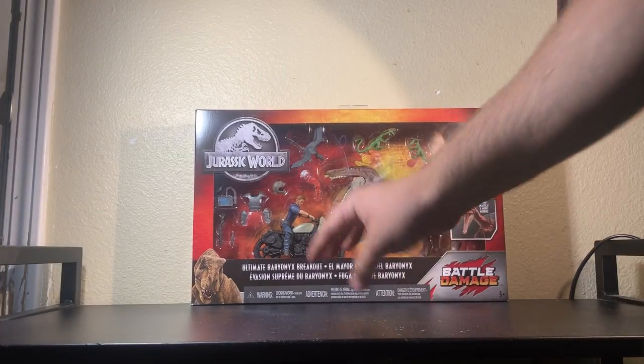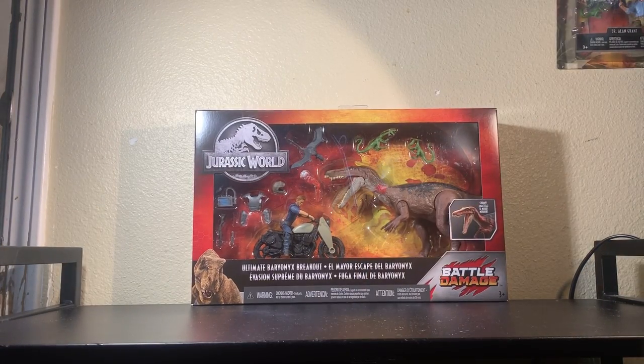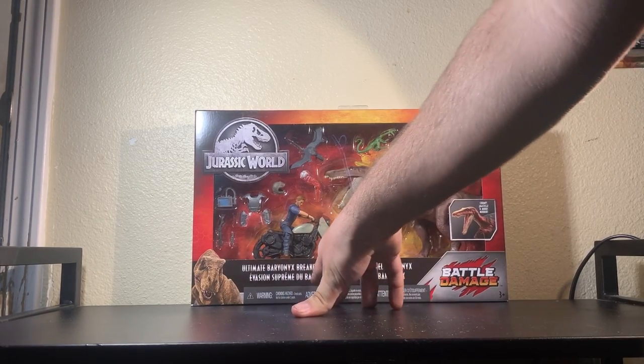Hello YouTube! It is me, Tauri Ventures, here again with another figure review. Today we are taking a look at something that just recently came up on the Walmart website. This is part of Mattel's new release as shown at SDCC, and I'm sure you've seen other YouTubers doing reviews because we all got it today. Those who ordered it today — it went up on Walmart.com. The Ultimate Baryonyx Breakout Set.